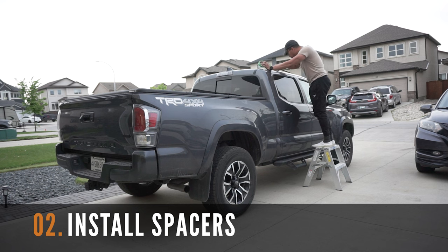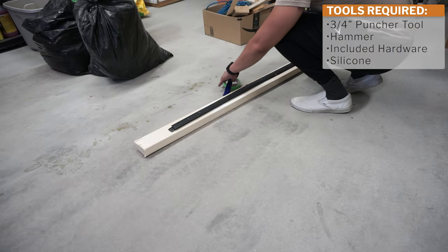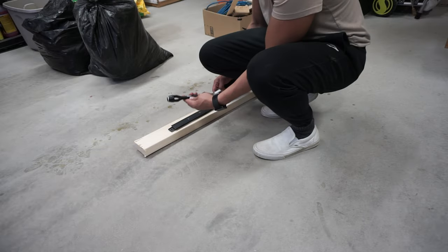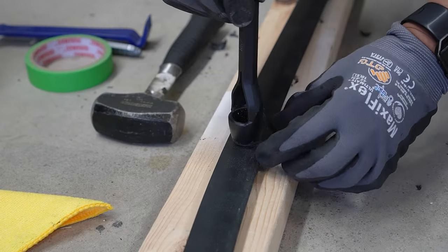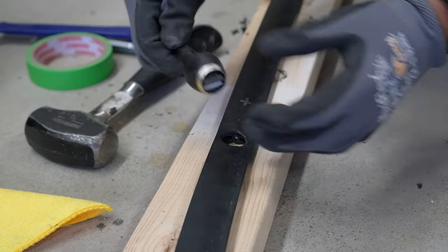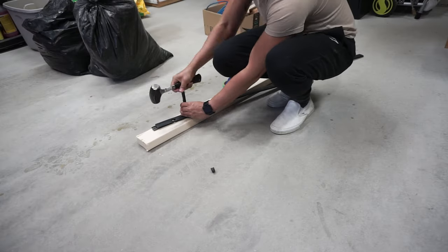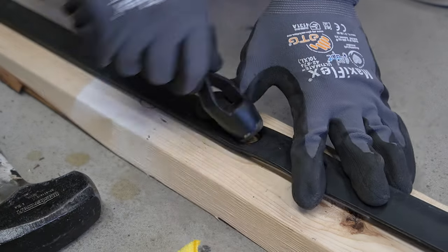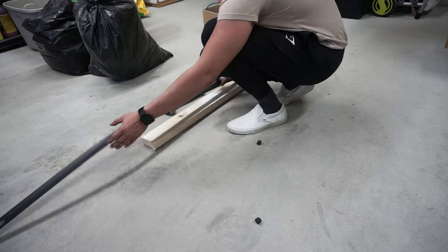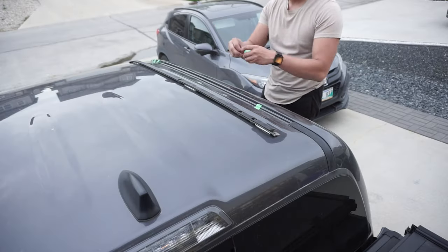The next step is to install the spacers, which will ensure the roof rack is not directly touching your truck. Grab a 3/4 inch punch tool and a hammer and start lining up the punch tool to the center marks you just made. Carefully hammer out the holes until the punch tool goes through the rubber and the metal piece at the bottom of the weatherstripping. Using this tool allows for a cleaner cut, but this step can also be done using a drill press or a knife and snip combo. Repeat for all mounting locations and place the weatherstripping back on your Tacoma.